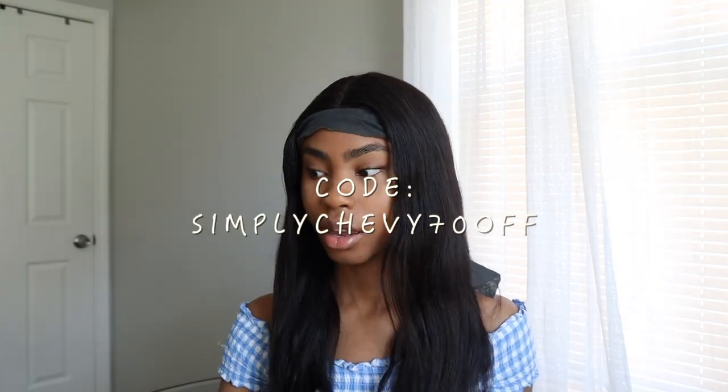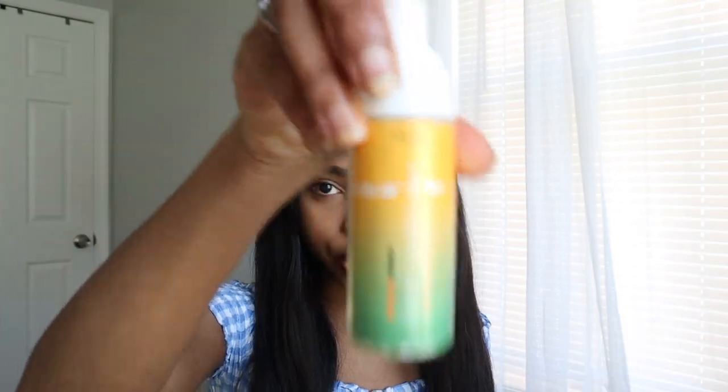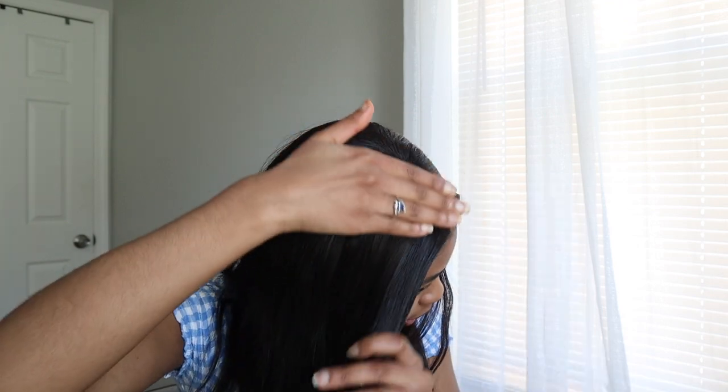I'm going to leave a link in the description box so you guys can purchase this flat iron if you like how this came out and want to try a Duvel product. I can't forget — I love to use some foaming conditioner or some type of foam styler. I pump a little into my hand and add some at the top of my hair because it gives it shine and prevents flyaways. Okay, I'm done — this is the final look!